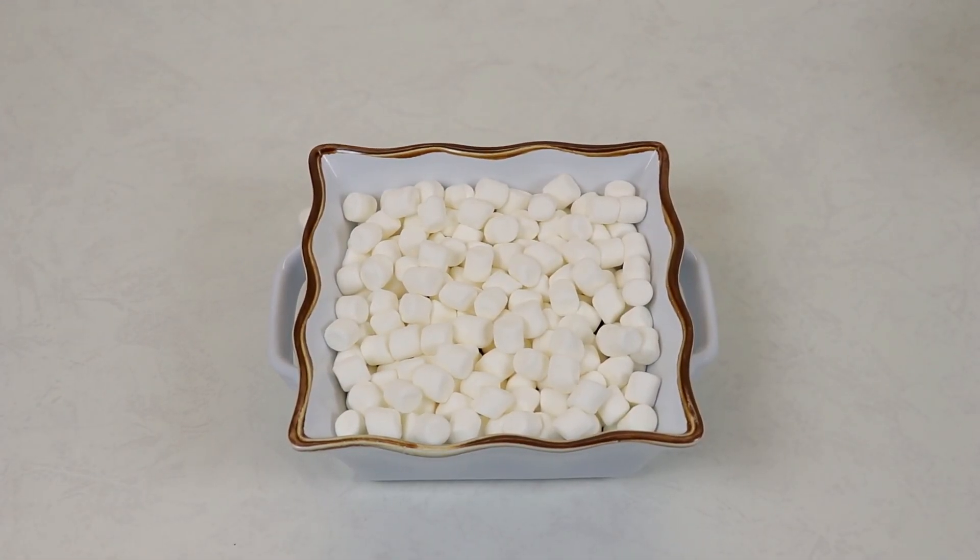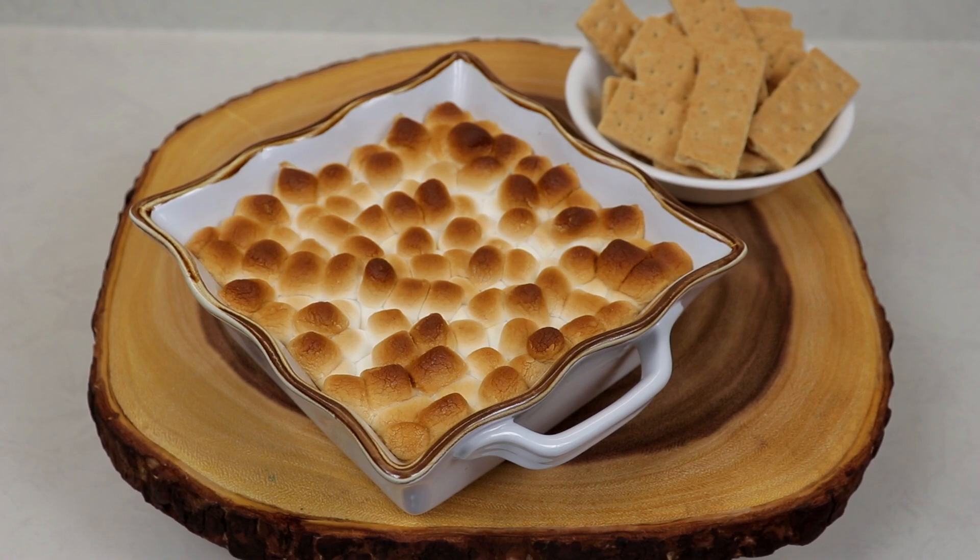Now we will place this in our preheated oven at 425 degrees Fahrenheit for about 15 minutes, or until you start to notice that the top of your marshmallows are nicely golden brown.